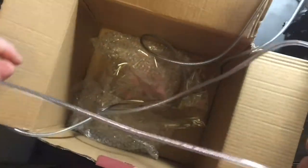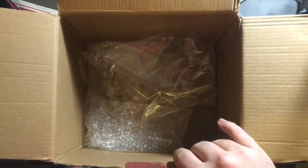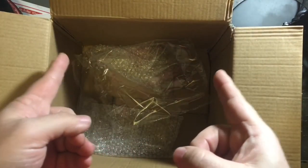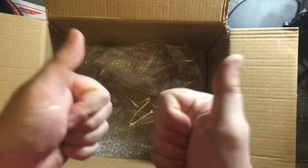The ab wheel itself feels heavy duty. That was the unboxing of the ab wheel. Next, coming up, you're going to see the product demonstration.